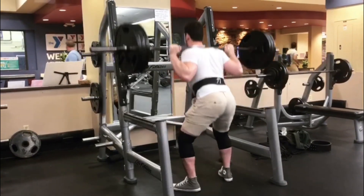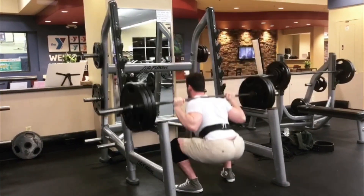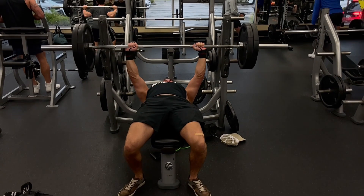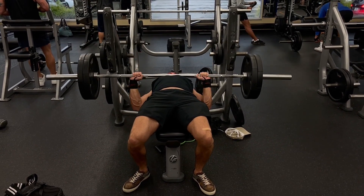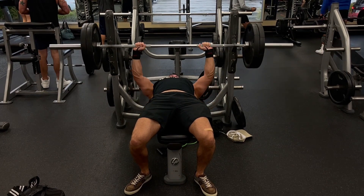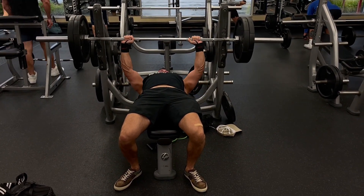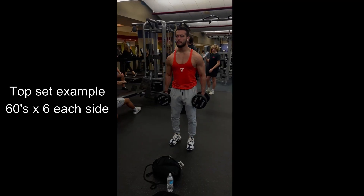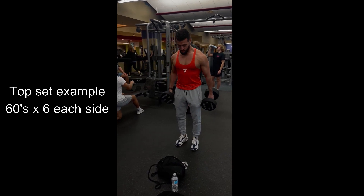It doesn't take ages to put on a good amount of arm mass, but it does take time, proper exercise selection, programming, and consistency. I know big compound movements will always work the arms to an extent, but I've always been a big believer in going hard and heavy with the isolation movements. A lot of people hammer their compounds with great intensity but get lazy or bored when it comes to arm training. You need to bring the same intensity to arm training, though you should not slack on your compounds either as they are an important part of a complete physique.